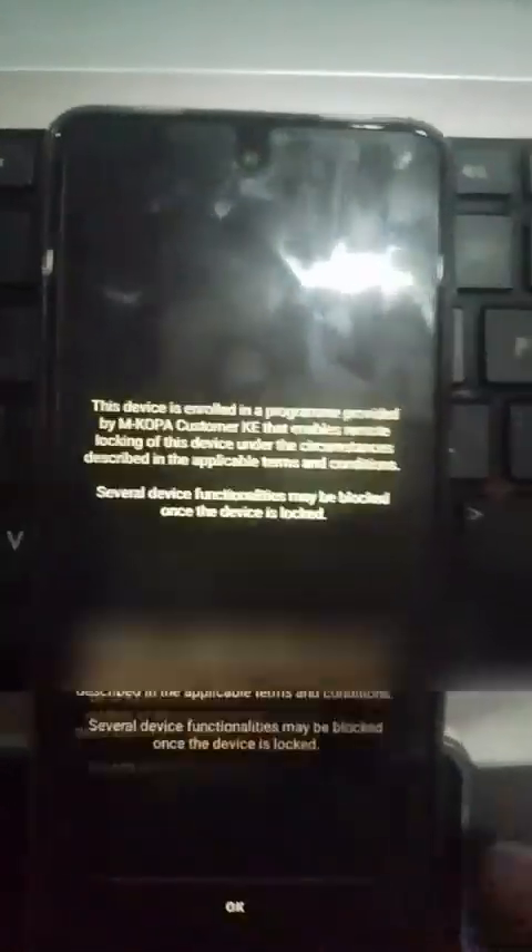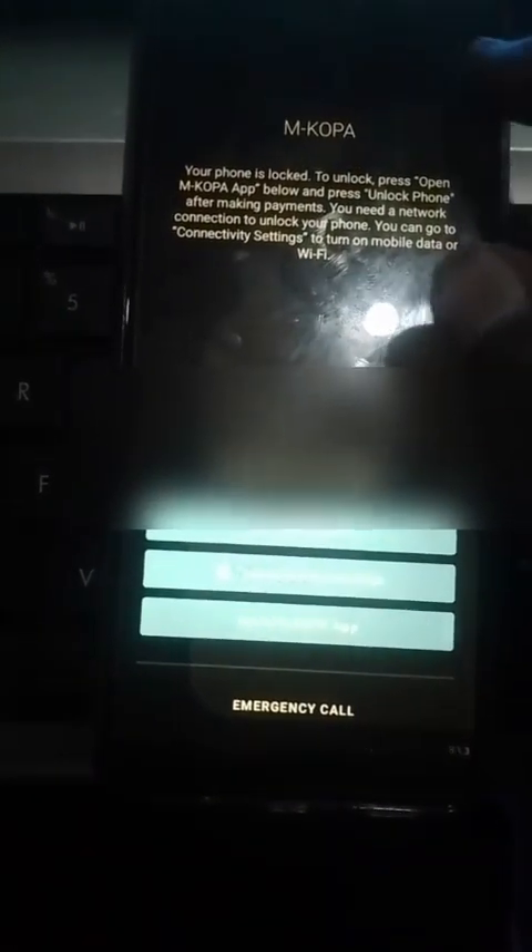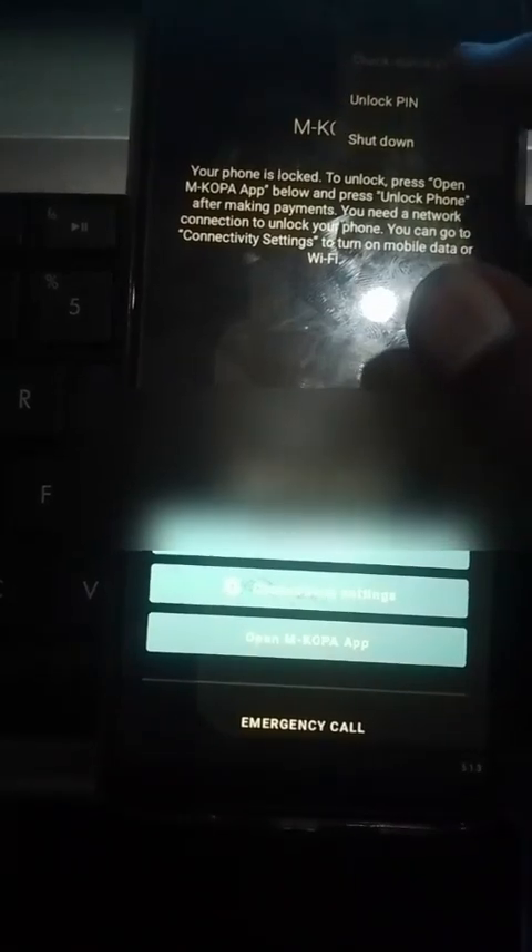Hello guys, Mr. Tech here. Most of you have said that MKopa X20 and X2 have a security that they can't be unlocked. So today I'm using MKopa Unlocker version 6, that is the latest version that we have created.